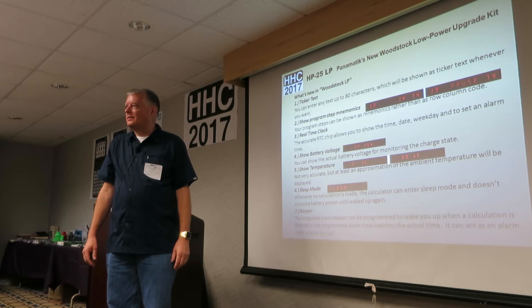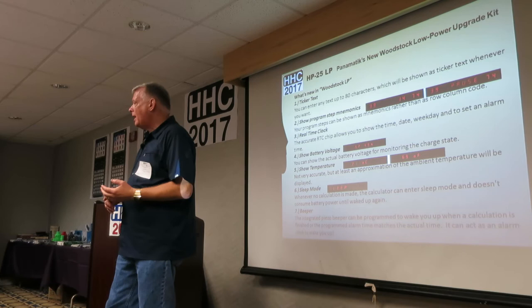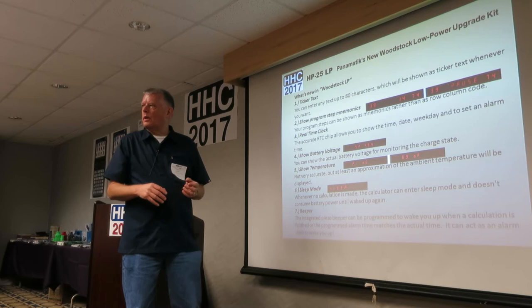There's an IR connection, so you can connect a printer that way. It has a real-time clock — a very accurate real-time clock calendar with a crystal-stabilized oscillator inside, so no calibration needed. It'll lose roughly plus or minus three seconds over a period of a month or two.